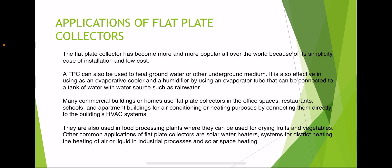Applications of flat plate collectors: flat plate collectors have become increasingly popular worldwide due to their simplicity, ease of installation, and low cost. They can be used to heat ground water or other underground mediums. They are also effective as evaporative coolers and humidifiers by using evaporator tubes connected to a tank with a water source such as rainwater. Many commercial buildings and homes use flat plate collectors in offices, restaurants, schools, and apartment buildings for air conditioning or heating by connecting them directly to the building's HVAC systems.